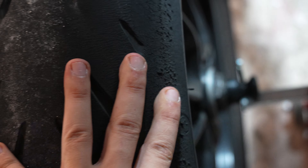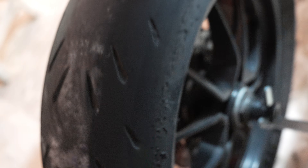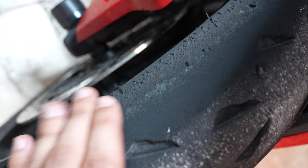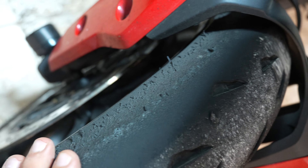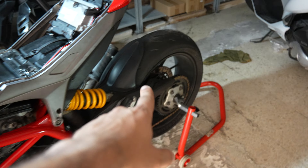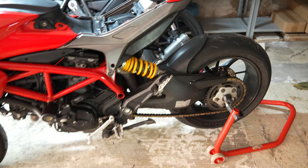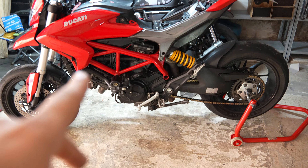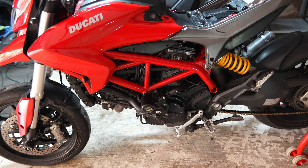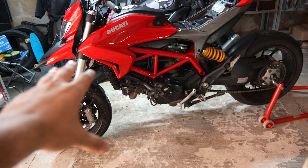The rear tire is completely shot on the right-hand side, so we need to replace it, but the front still has a couple of sessions left — though we'll replace both together. As a reminder, the front is a Michelin Power Cup 2 and the rear is a Michelin Power RS. It was quite a good combination on this 110-horsepower bike.